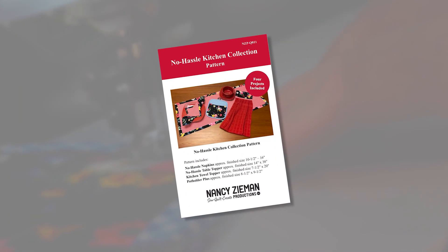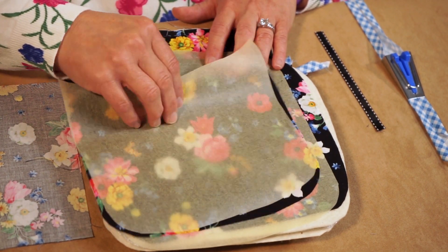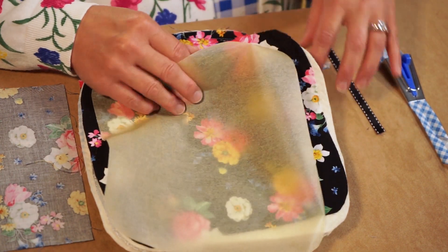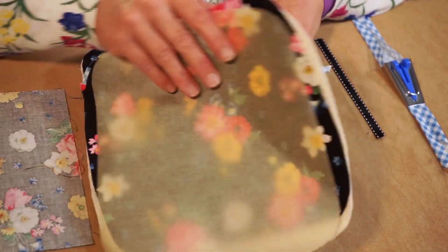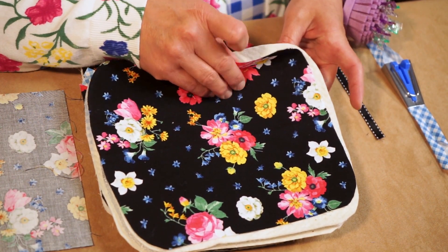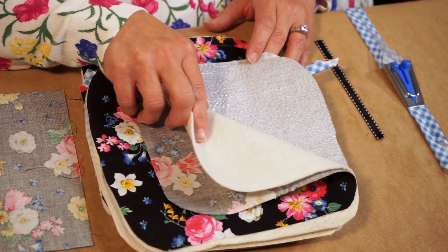From those squares, we'll cut out some pattern pieces. Included with the No-Hassle Kitchen accessory pattern are pattern pieces that you'll cut out. From the squares and rectangles, cut out a pocket, and from all those layers cut out the potholder pieces. I have them stacked in the layers we'll be using. First is the main fabric, then one layer of the Wrap and Zap. Wrap and Zap is a cotton batting, and cotton batting does not conduct heat like a polyester batting would, so that's why I like to use the Wrap and Zap.